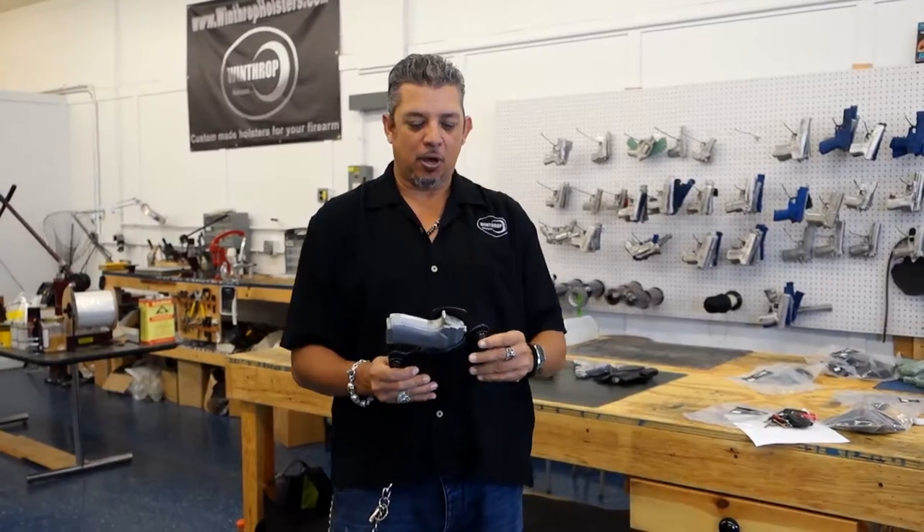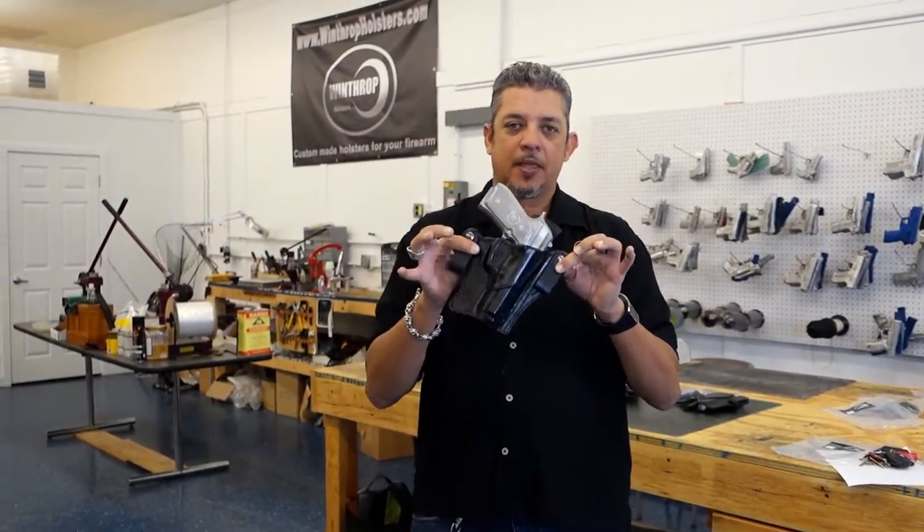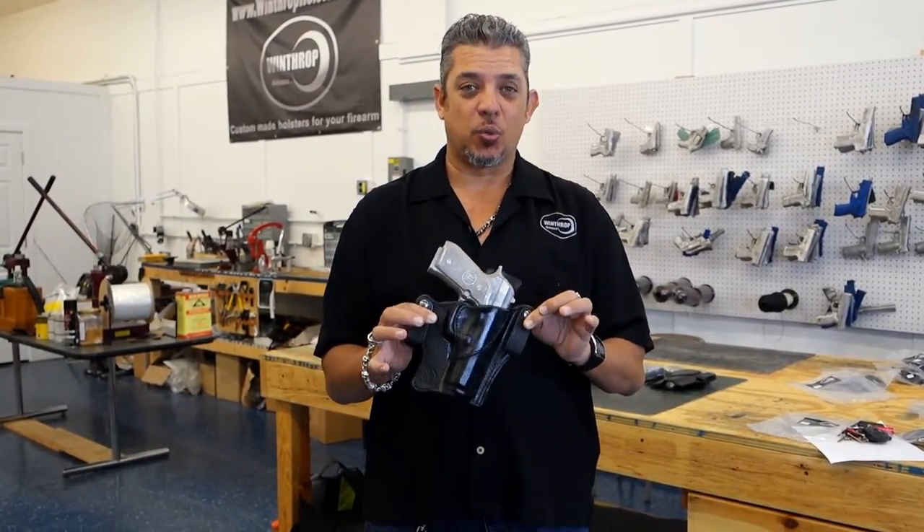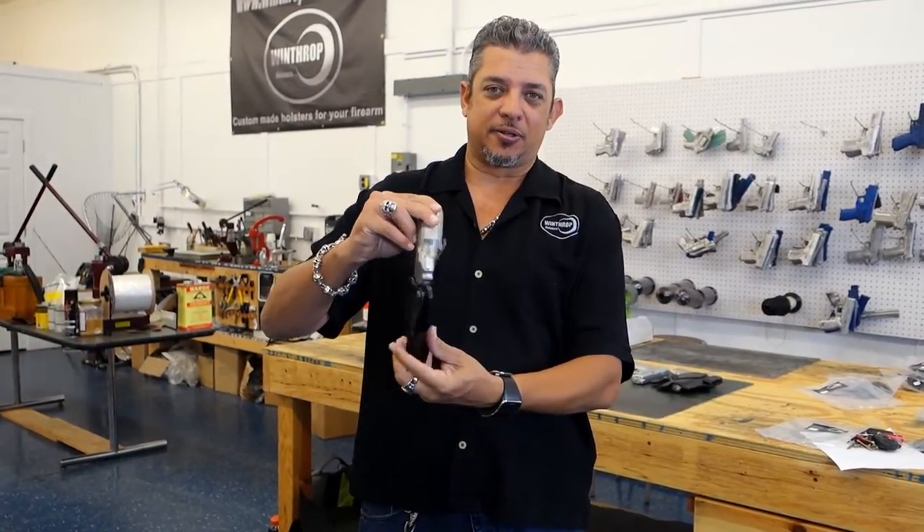Welcome to Winthrop Holsters. I'm your host Winthrop de Freitas. Today we are introducing the Beretta 92 in an inside the waistband holster. It's a leather holster.